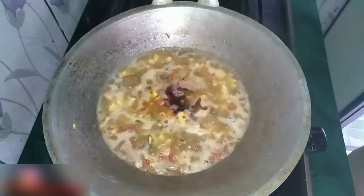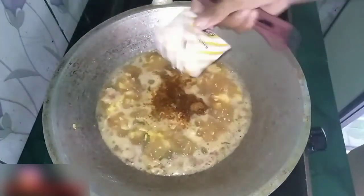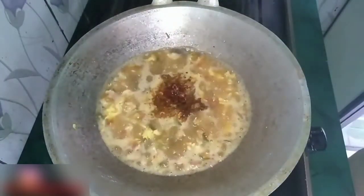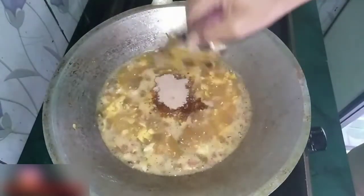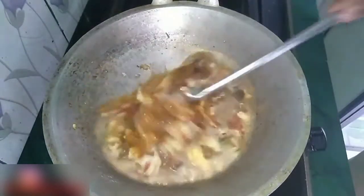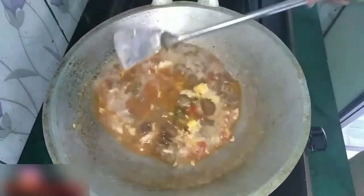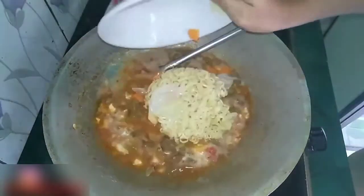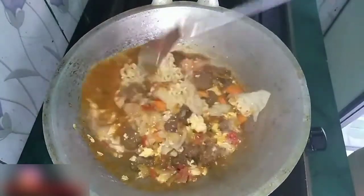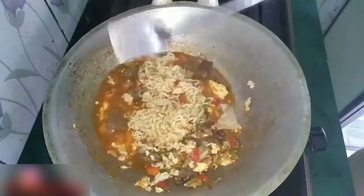Udah mendidih ya, tinggal kita masukkan bumbu mie. Aduk semuanya. Kemudian masukkan mie dan sayur yang udah kita rebus tadi. Aduk sampai merata.